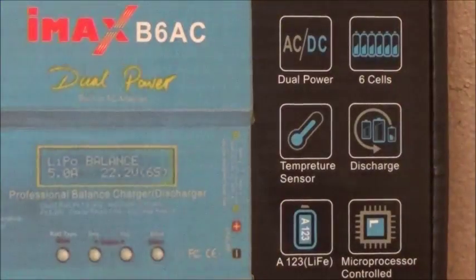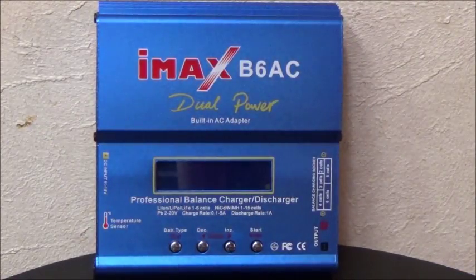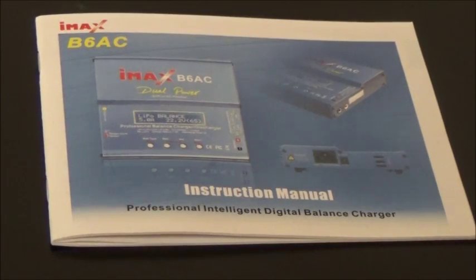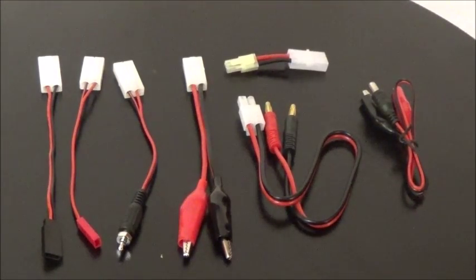The IMAX B6 AC is dual power, has six cells, a temperature sensor, discharges, and is microprocessor controlled. Inside you will find your IMAX B6 AC dual power charger, your instruction manual, and the most commonly used connectors.